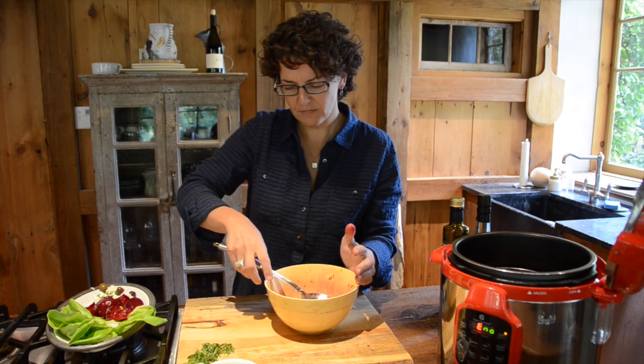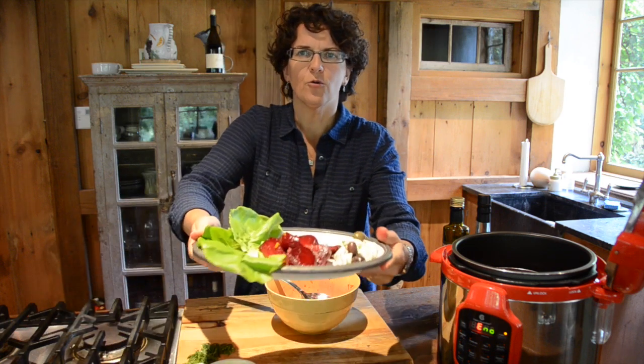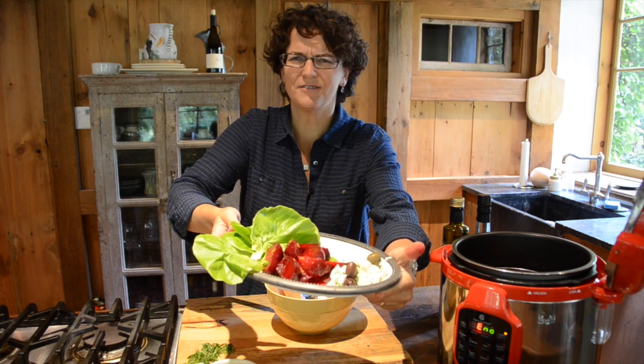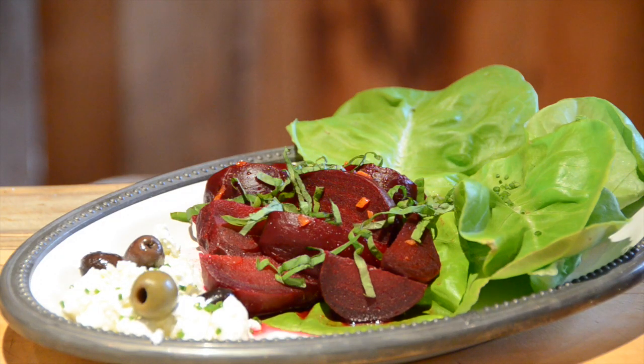But look at this — how sweet. What a nice little appetizer plate, or if you want a nice light dinner, have a little bit of pita bread with that, that's fantastic. Try beets. And P.S., don't forget to add that basil or whatever green herb you're using — it does make a difference.